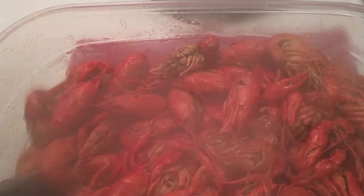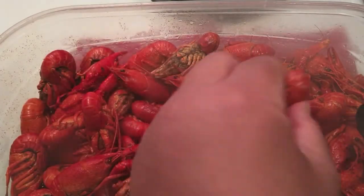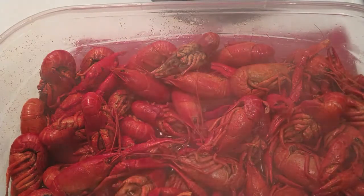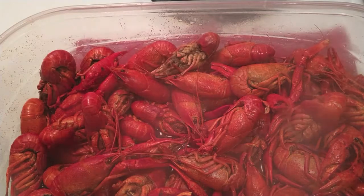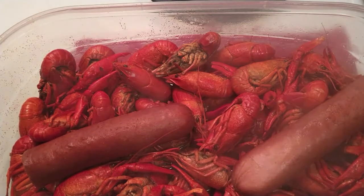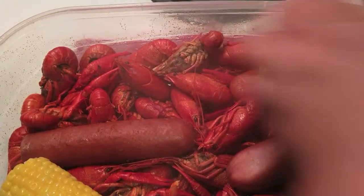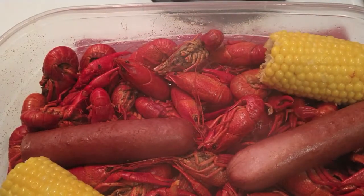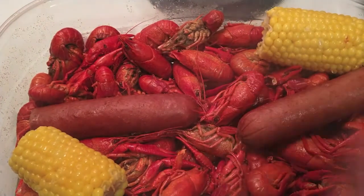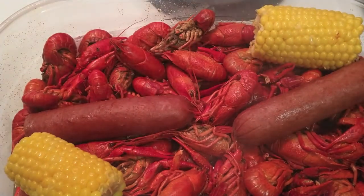Caution — these are hot. I wouldn't recommend jumping into them right now because as I handle them I can touch the shell, but if I was to crack that open your hands will be burning. Don't do that. We're going to pop those into the bowl, do my sausage, and I've buttered up my corn. Got to crawl that bowl for you. With the time that's passed pouring these into the bowl and getting my corn and sausage situated, these should be cool enough for me to show you guys how to crack them open and eat.